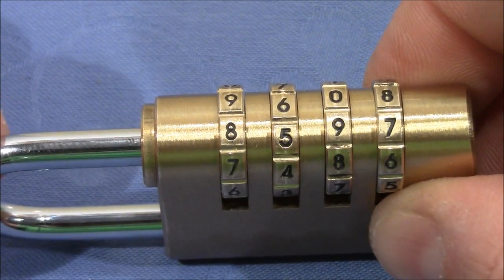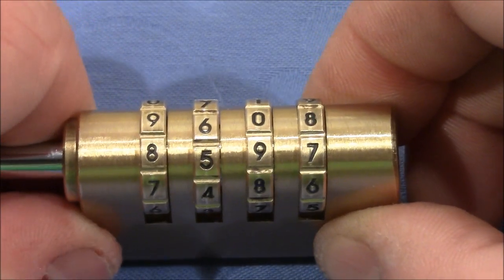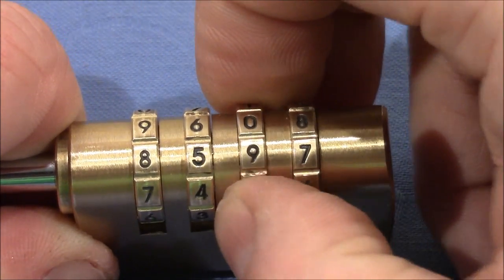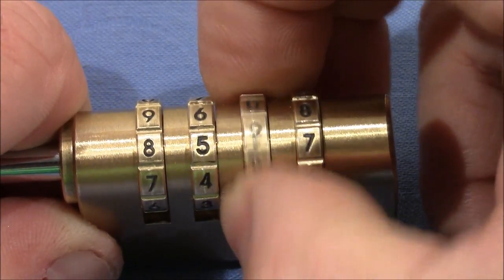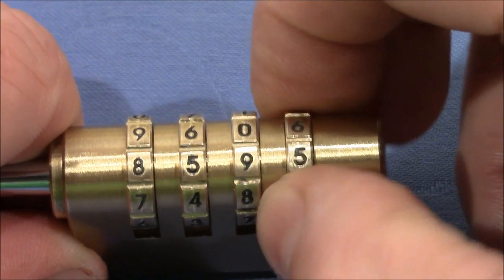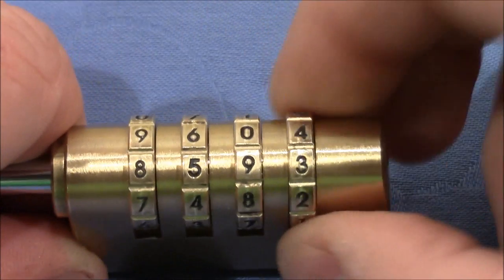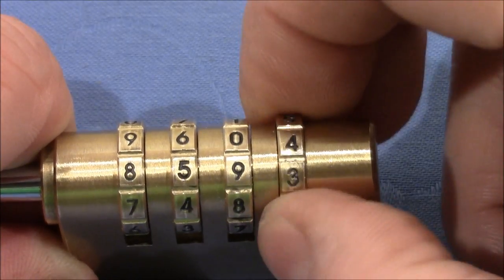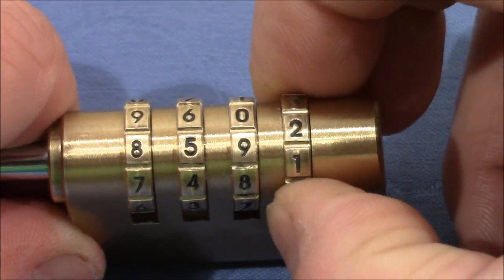I would say the last wheel needs a change. To change it, I push the shackle all the way in. I change by two positions because every second position is a gate, then I pull the shackle out and test the wheels again. It looks like we've changed the third wheel's binding state — it's now loose again, really loose. That means this number is worse than the one before. Let's check with five. It's still tight, but a little better on the third wheel. Now the third wheel is binding more, but the last wheel isn't binding a lot.